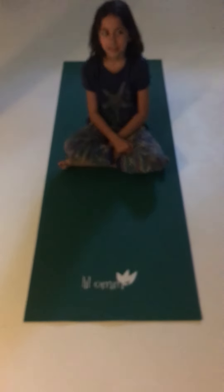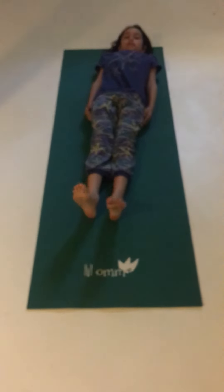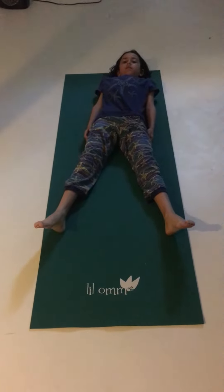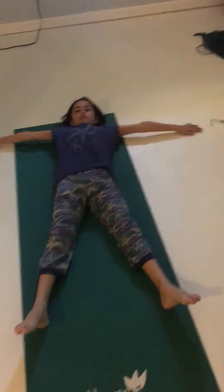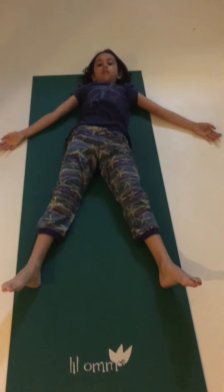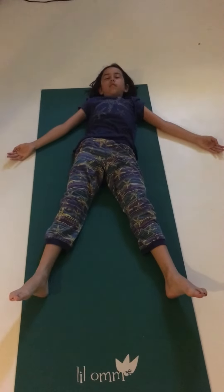Go ahead and lay down on your back. Take your legs out wide, let them be relaxed. Take your arms out wide and let them be relaxed. A little bit further down so they're by your side.